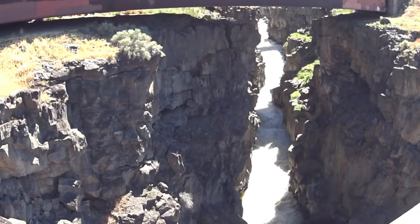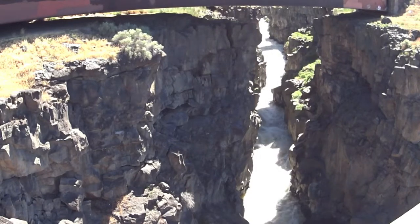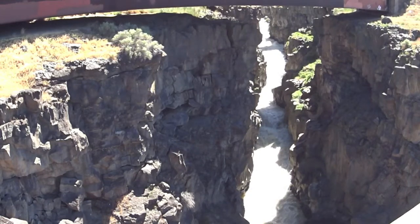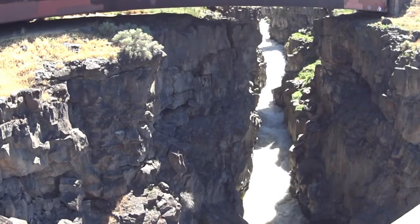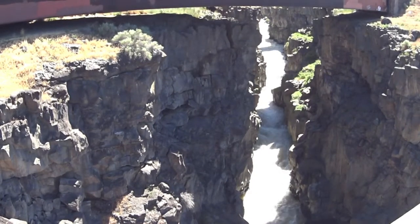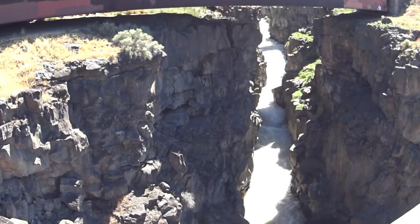We're going to give a view of the falls. We have a lot of traffic noise here — I-84 goes over the top of the falls. We're going to give a little shot of perspective underneath the bridge.